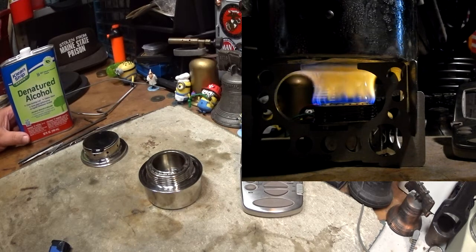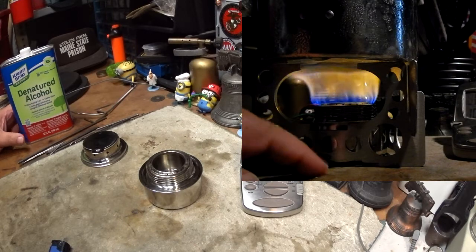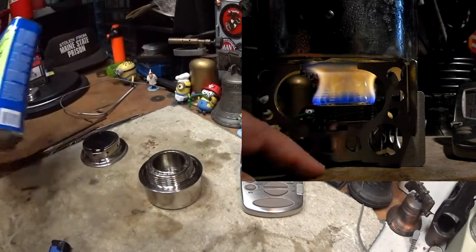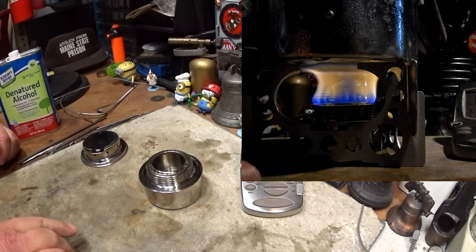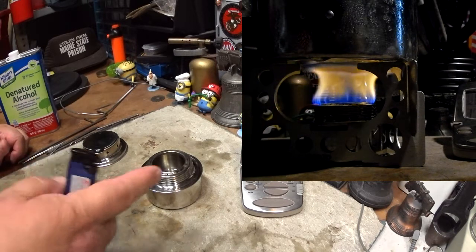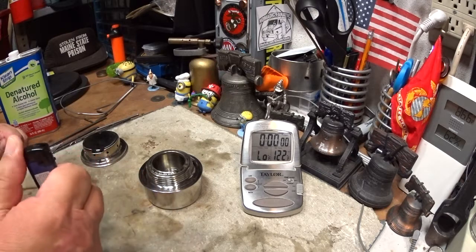Several people suggested I try ethyl alcohol instead of methanol — yeah, try saying that three times. So I went out and got a can of this Clean Strip Green denatured alcohol. It's supposed to be 85 to 90 percent ethyl alcohol. I filled this up about halfway, will light it and we'll see what it does. I'll put it on a 10-minute period but I'll shrink it down — let's try lighting this.